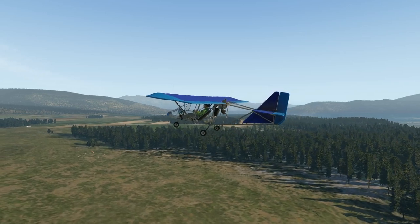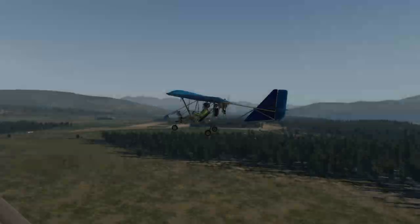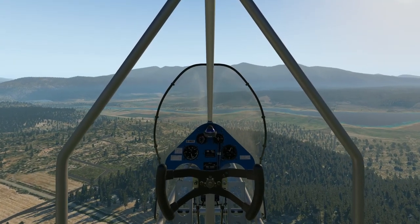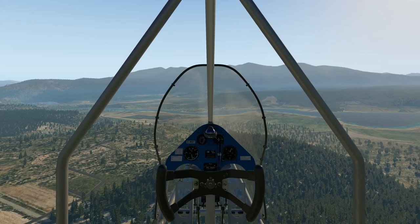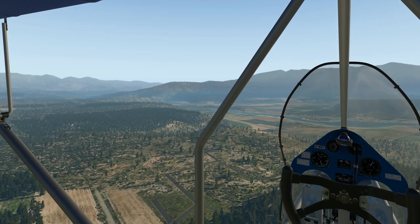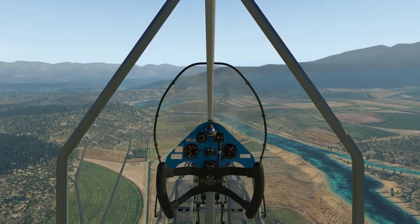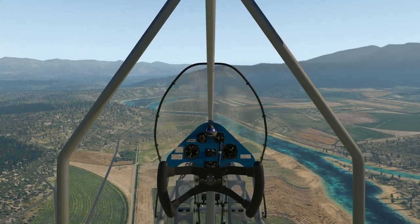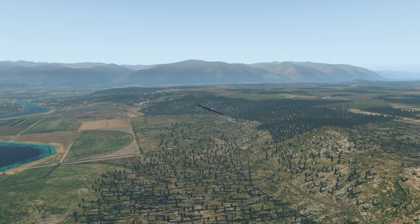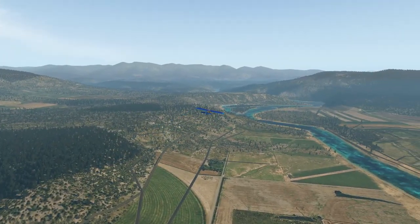We're going to head out and have a bit of a fly around and check out some of the scenery here. Heading over towards the water - I think the passage has got a bridge over to the right there, and there's another bridge over to the left. We can head out here and check out the handling a little as well. The scenery is really good here; the quality of the scenery in the U.S. is just heaps better than what we see here in Australia.